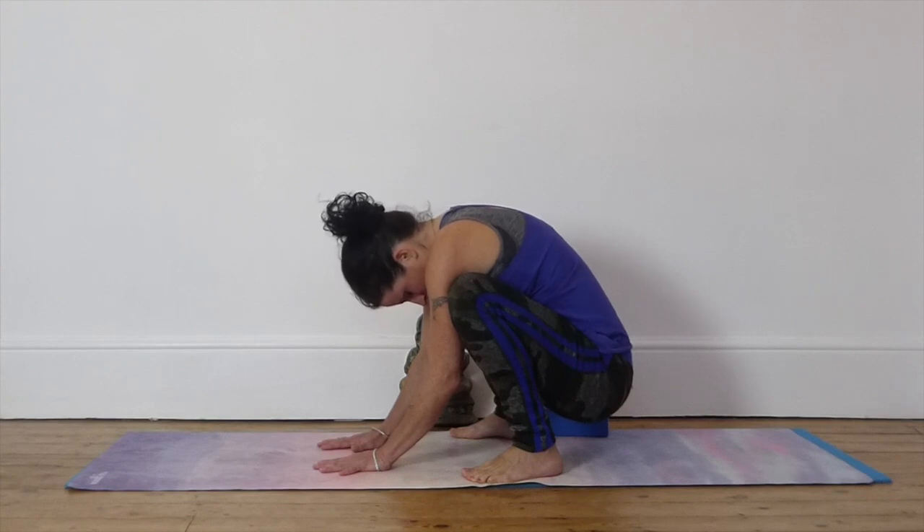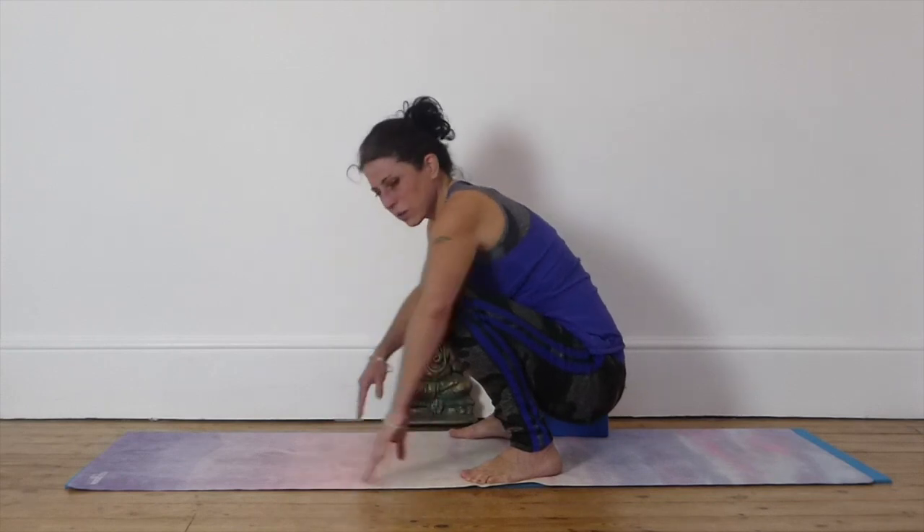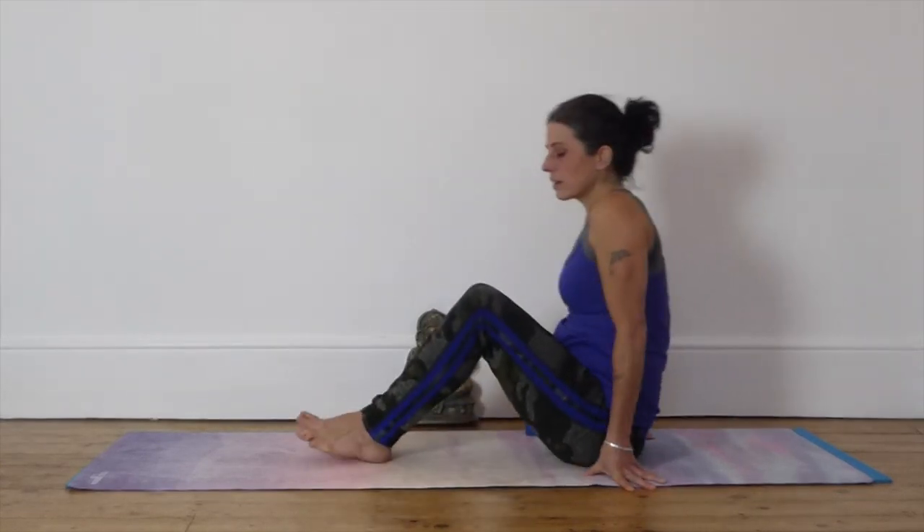So we're relaxing the shoulders and the arms, and we're drawing our energy towards the ground here. Feel the palms of the hands and the soles of the feet connect to the ground. Close your eyes. Bring your whole awareness to your breath, just for a moment. Use your breath as an anchor into stillness. And on your next exhale, we're going to come to sit on the mat into Egg Pose.